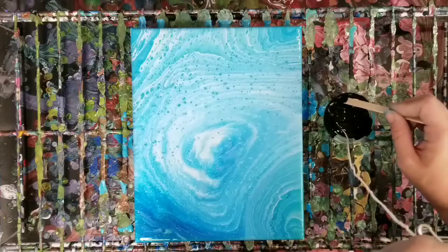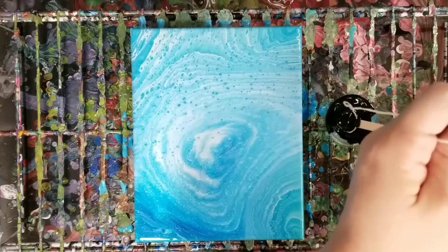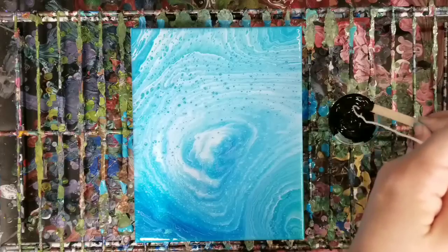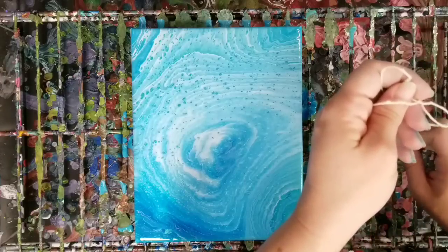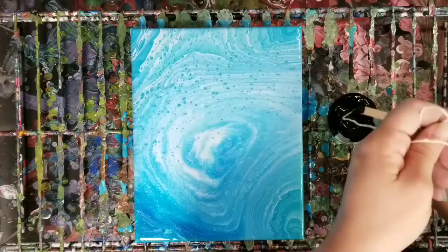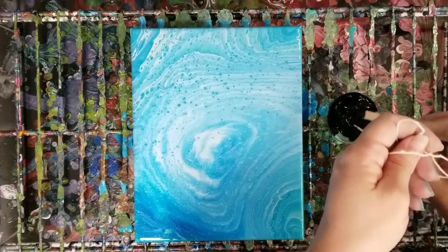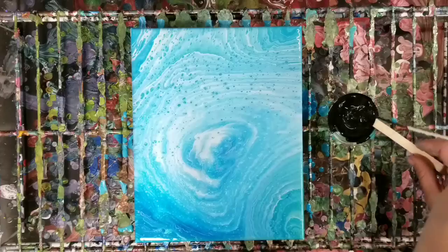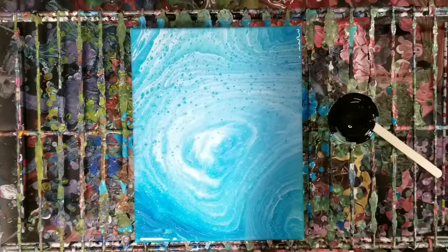And basically, my friend Tina — I'll put her channel down in the description — she did a painting one time and she sent it to me, and I just thought it was so gorgeous. So I've been kind of trying to semi recreate it since. I'll show you guys after I do this, but yeah, I have not been able to yet.